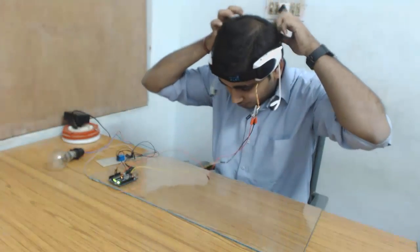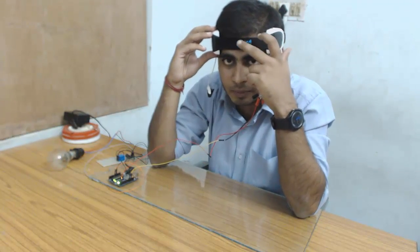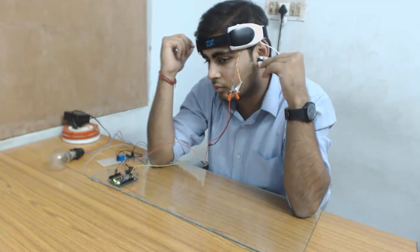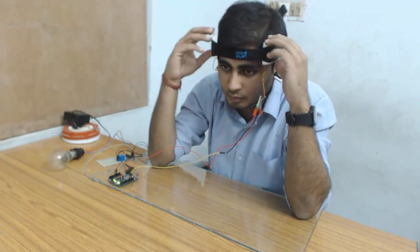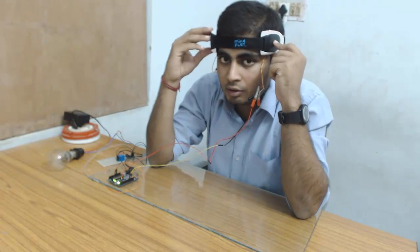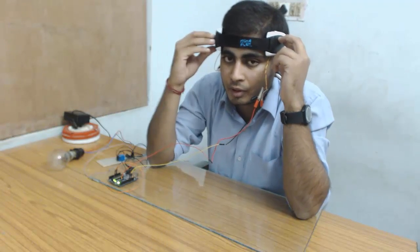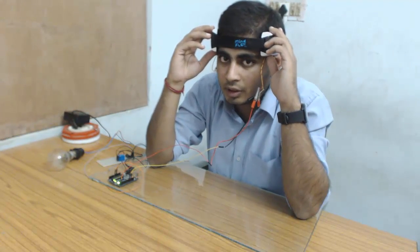This is the brain wave sensor. I have worn the electrode at my forehead — here is the frontal part of my brain with a metal sensor attached. These two are the reference pins, and I am taking my ear as the reference. Now I am ready for the experiment. I will switch on the sensor, and after switching it on, whenever my concentration goes beyond a certain level it will turn the appliance on or off.